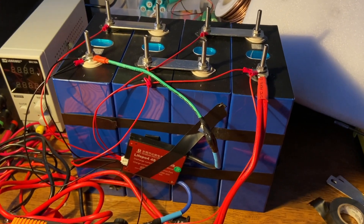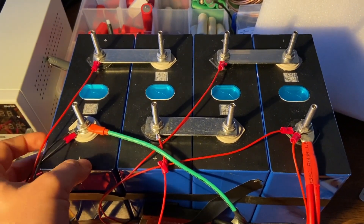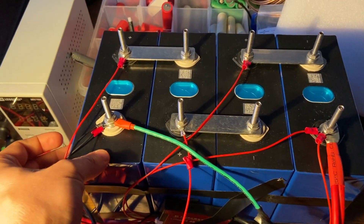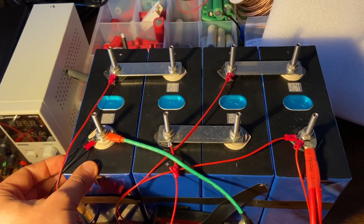Hey everybody, so here comes another capacity test. Today I'm going to test these EVE 280 amp hour lithium iron phosphate cells. These are lithium iron phosphate, each cell has 280 amp hours. They're in series, so this is a 12 volt battery, and I'm going to test the capacity to see if we're going to get 280 amp hours out of these.